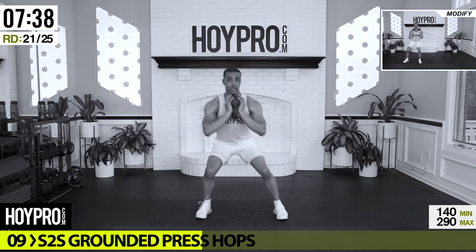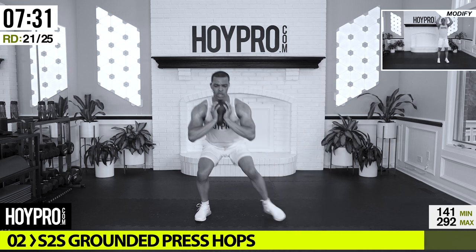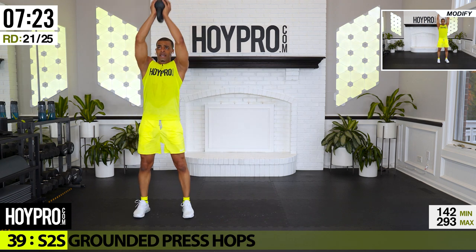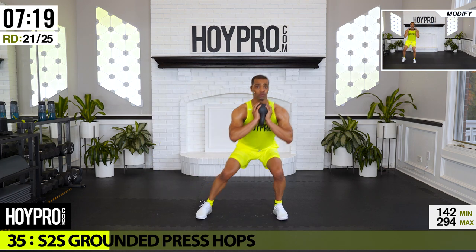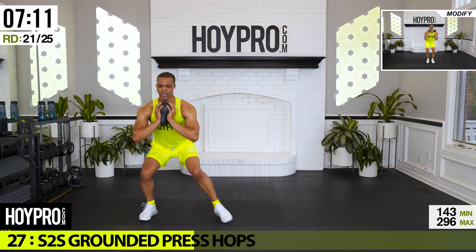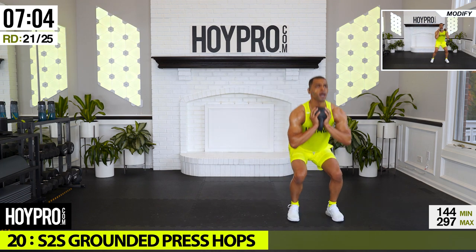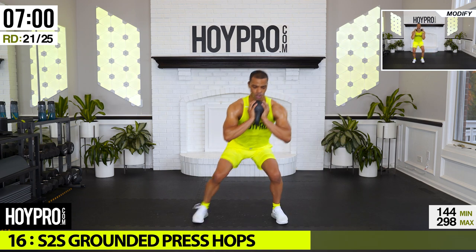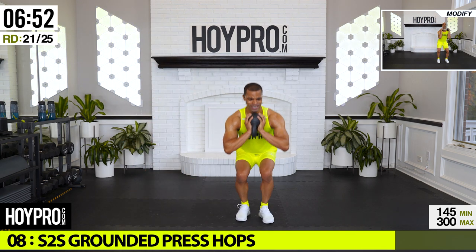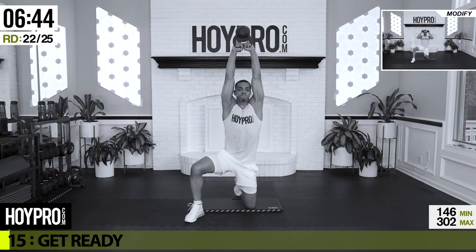All right: side to side grounded press hops. Catch your breath, start on our right — bring it down, walk it over: one, two, three. I know it's tough, press it up, stay clear of that face. We're in the championship rounds — we're going to prove that we're champions right here. And over, squeeze that kettlebell, press it up, and down. Come on, bring it up — almost there, fighting.